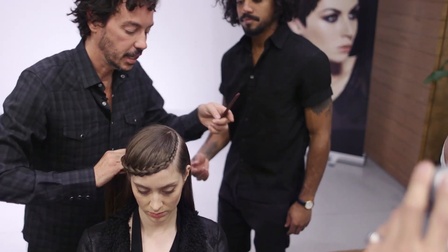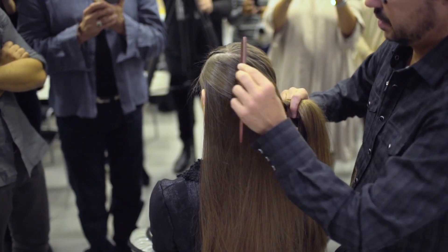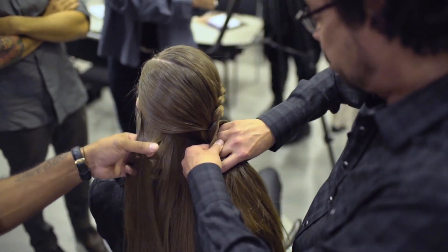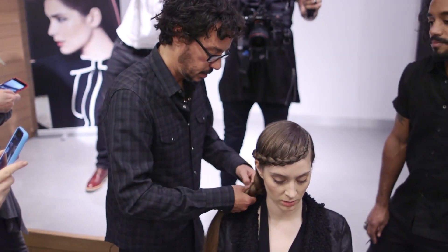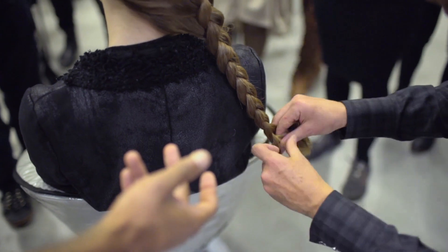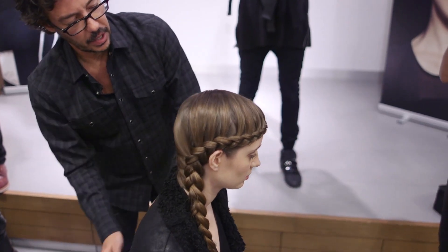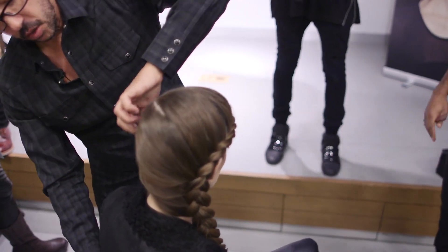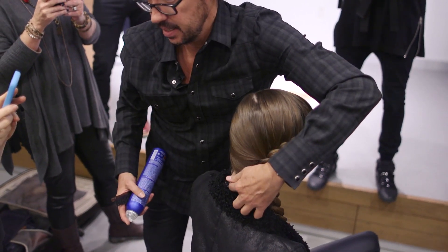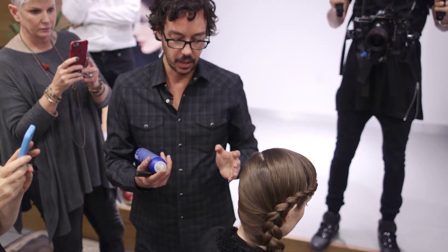Now I start taking my sections from here. You have to make sure that when you bring these lines over they're going to be loose enough to give you that hang. If you make it too tight you're going to get a hole here and it's going to look a little weird.